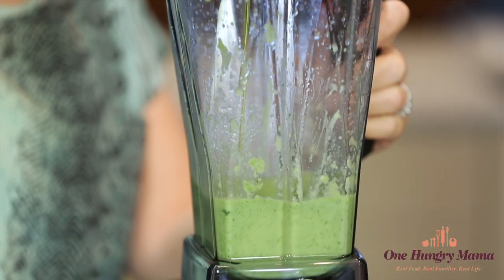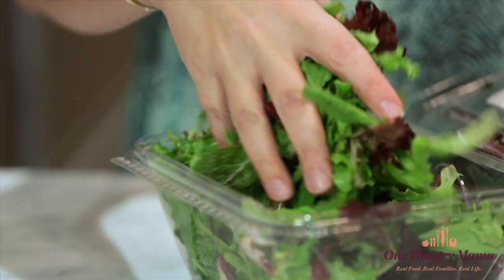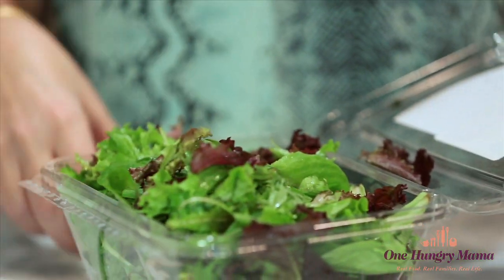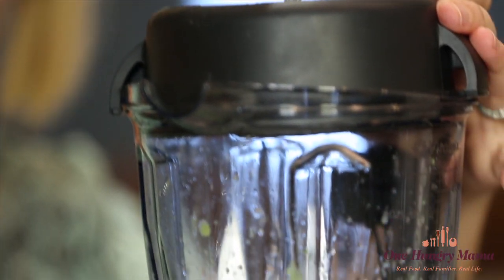The spring mix that we're using today is EarthBound Farm's original baby lettuce mix — it's the lettuce mix that started it all. It's remained popular all these years thanks to a great mix of bold and mild greens that give it a bold but mild flavor and also a really awesome texture. We don't want our dressing to weigh down that flavor and texture, so since it's pretty thick because of the avocado, we're just gonna finish it off by blending in a little bit of water.